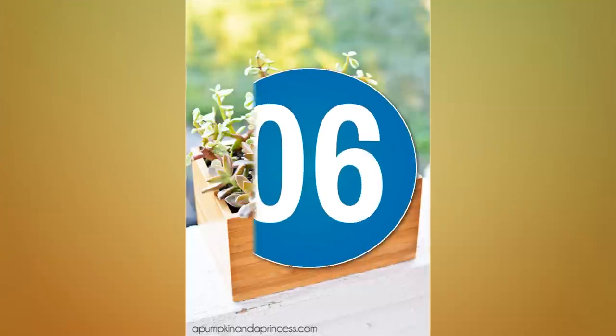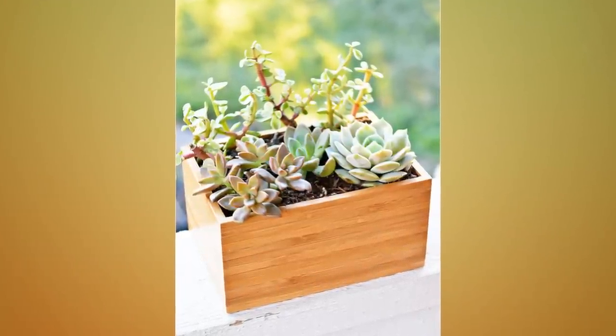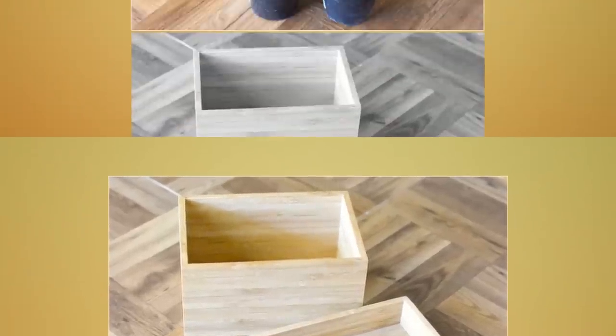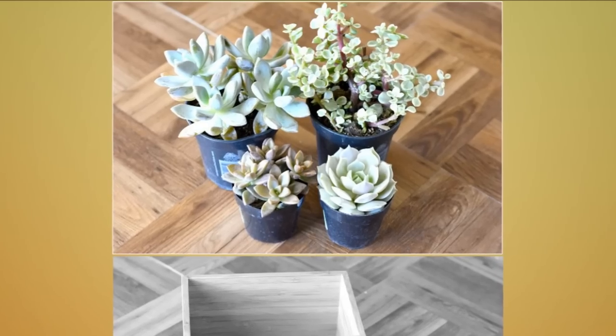6. Succulent Planter Box. The best part about succulents is they don't pose risks of fire hazards. Use dragon bamboo boxes to plant succulents. You can use Borby lanterns by getting rid of the tea lights too. Make sure the soil is filled halfway.